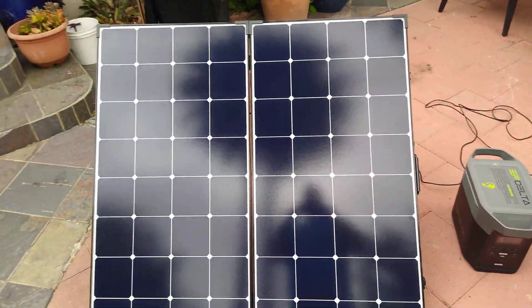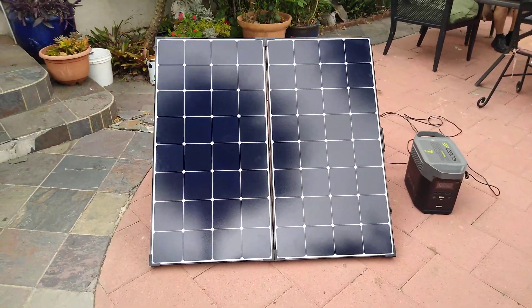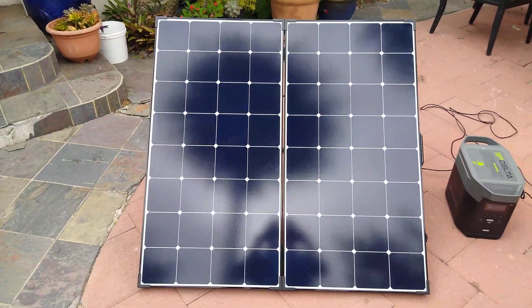You could plug in your EcoFlow Delta directly to a solar panel without any other products. So thank God for that.